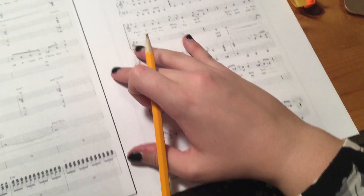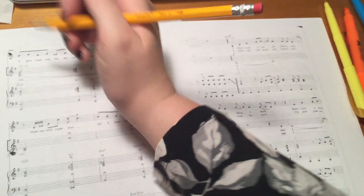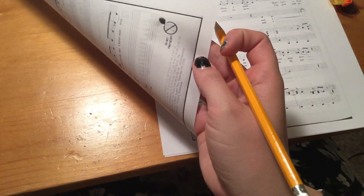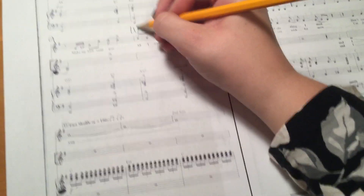We can go to the next page. Circle the page number at the top. We left off on six, so here we have seven, eight, nine, ten.